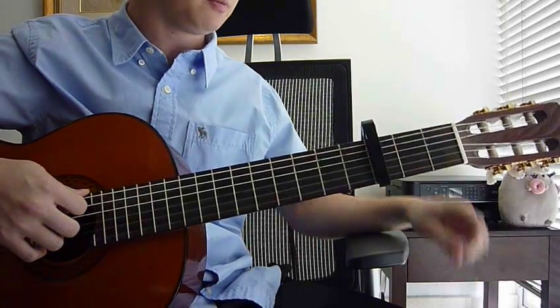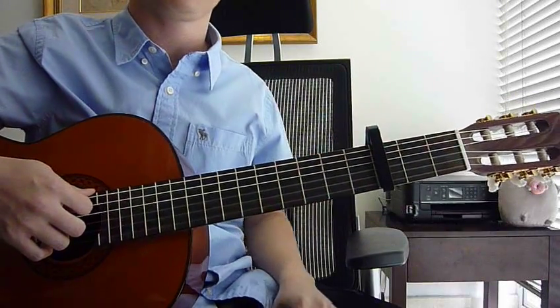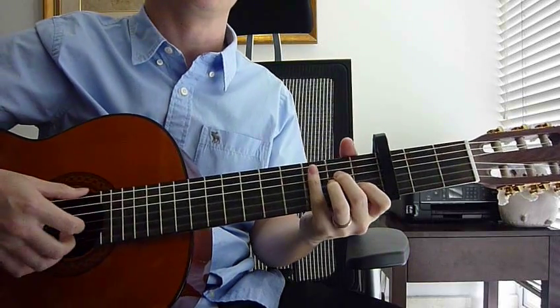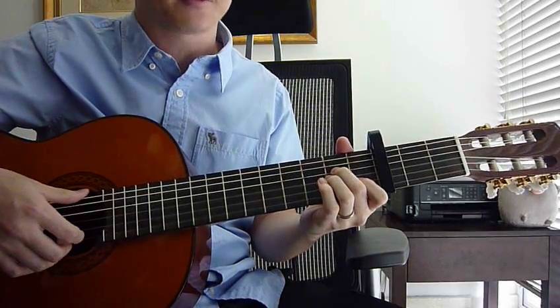Okay, so firstly your capo has to be on the 3rd fret. The first key we're doing is A minor. Your left hand, index finger, 1st fret, 2nd string.